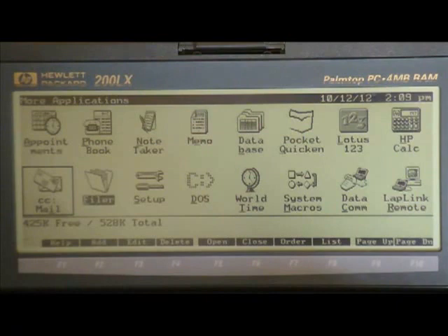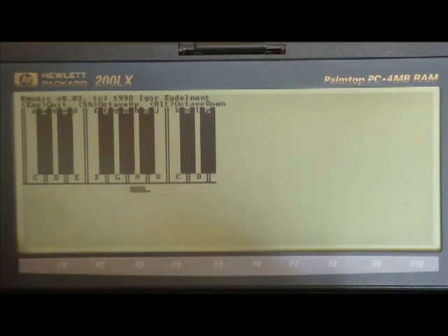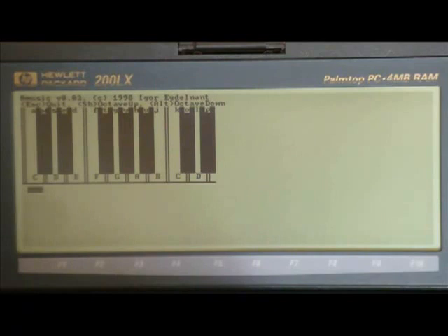You can also install your own applications. Here's a cool music program for the LX series. Nothing like playing Bach on an old-school handheld PC.